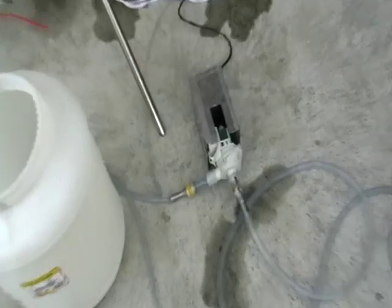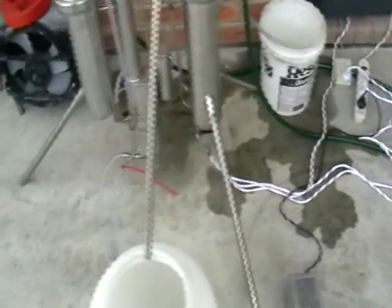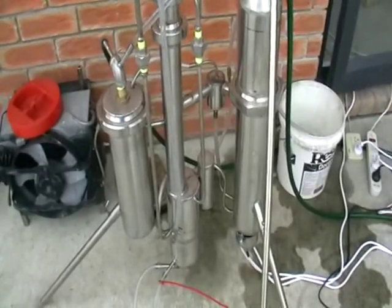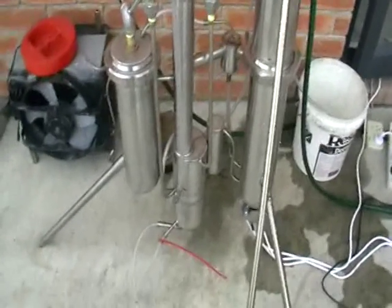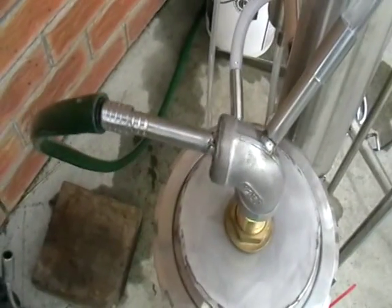Here's a pump. There's a little bit of water on the floor — nothing leaks, nothing dribbles from this still. Here's a water supply.